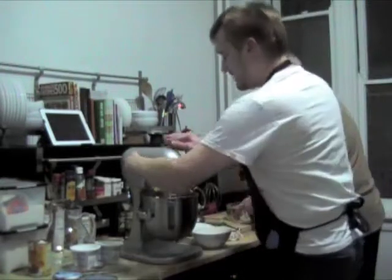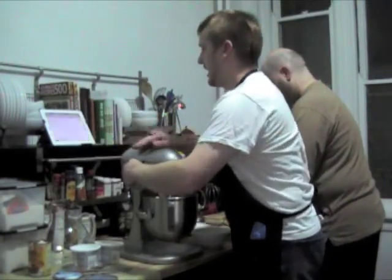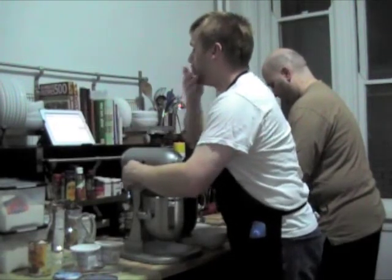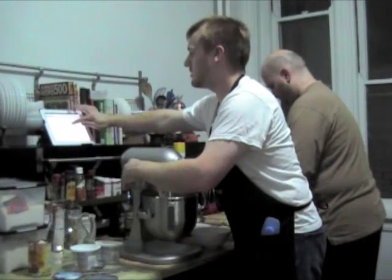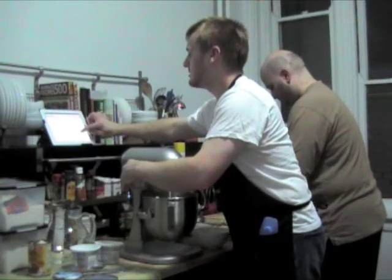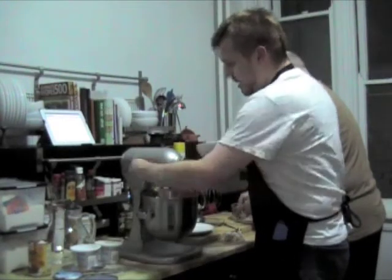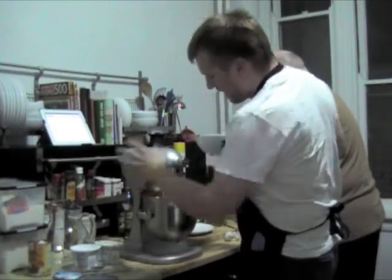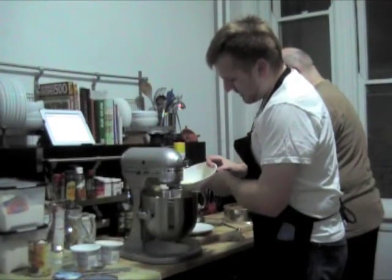So while this is mixing — I can't really remember stuff — we need a 15-ounce can of pureed pumpkin, three eggs plus one yolk. I put the pumpkin puree in there and now I'm going to turn the speed up just a little and add the eggs one at a time.